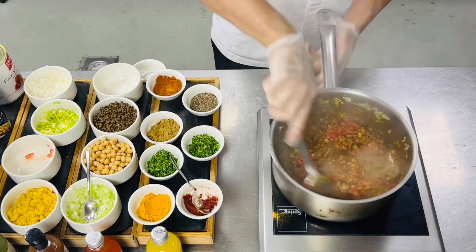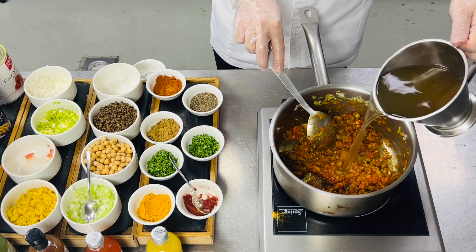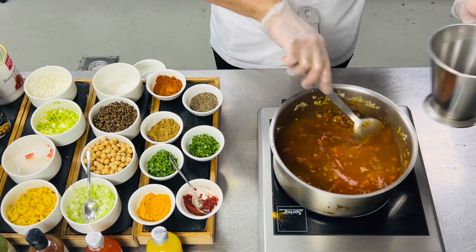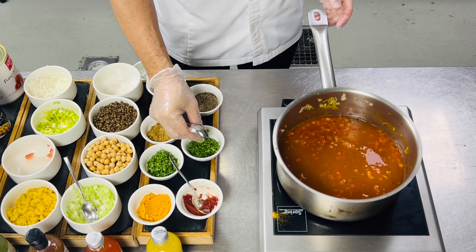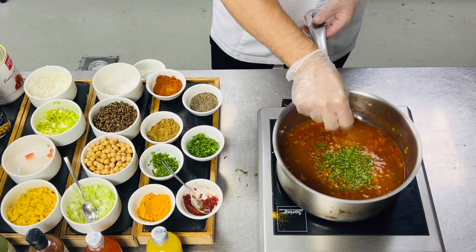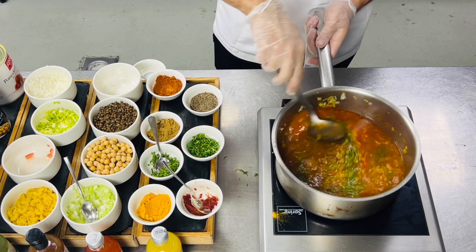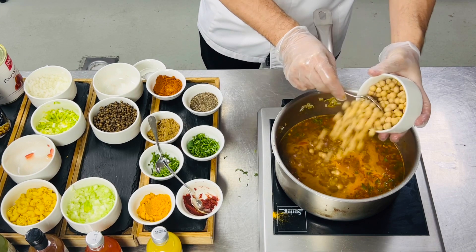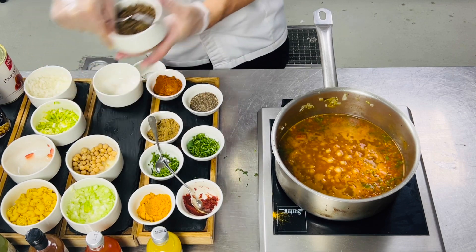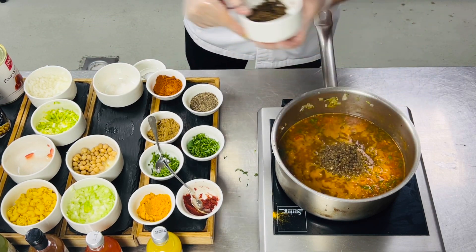Sauté and after this we'll add vegetable stock. We'll leave it to boil for about 50 to 60 minutes. After that we'll add some chopped coriander, chopped parsley, and we'll add the chickpea can and lentil can. Leave it for two minutes.